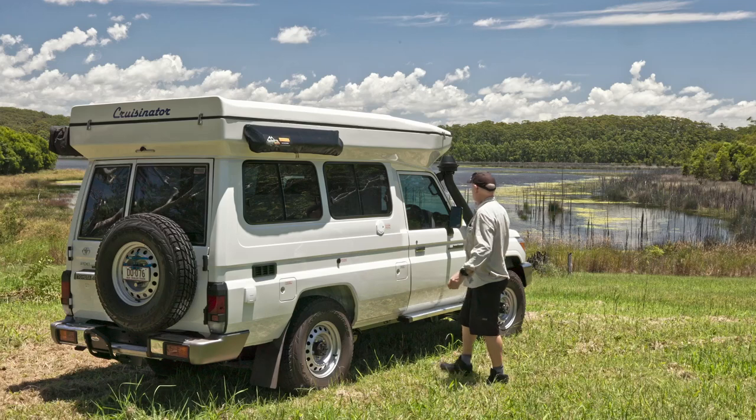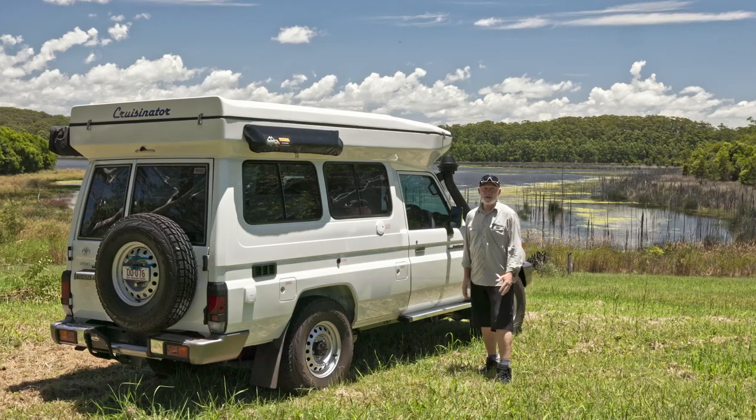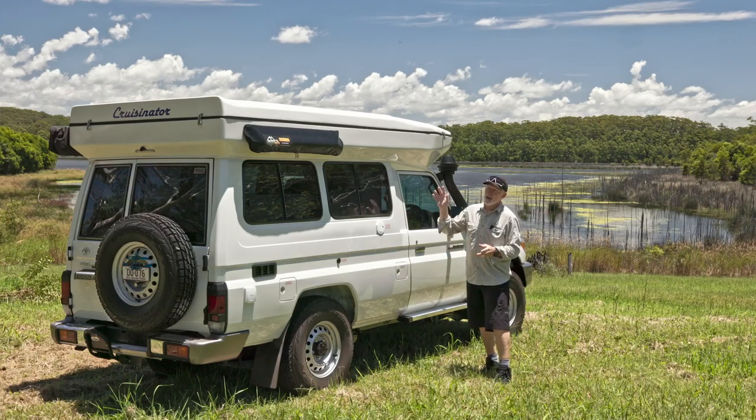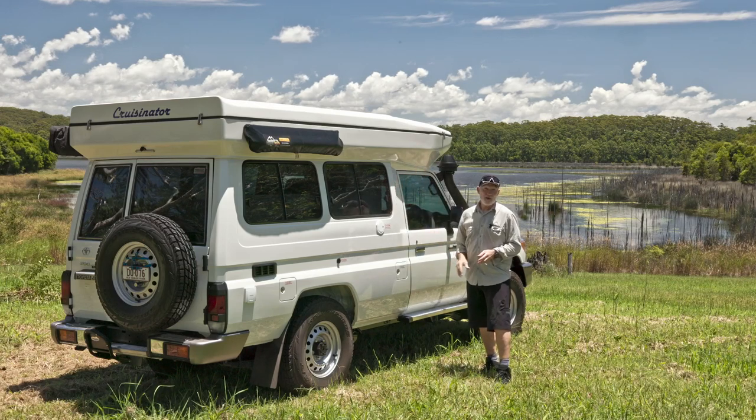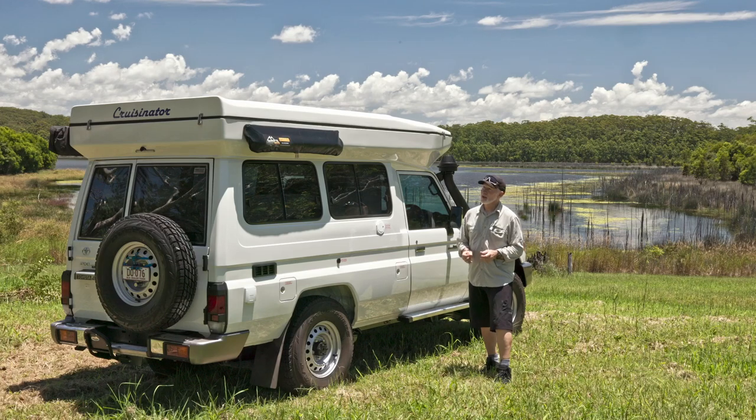Just pulled up here — looks like a beautiful spot. I'm here with the latest version of the Cruisinator roof on top of this fairly standard Troopy, although it's got a couple of nice surprises in there.